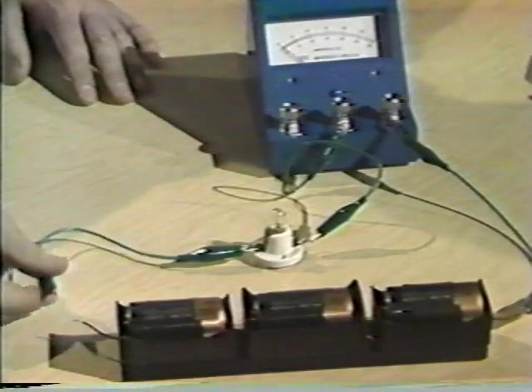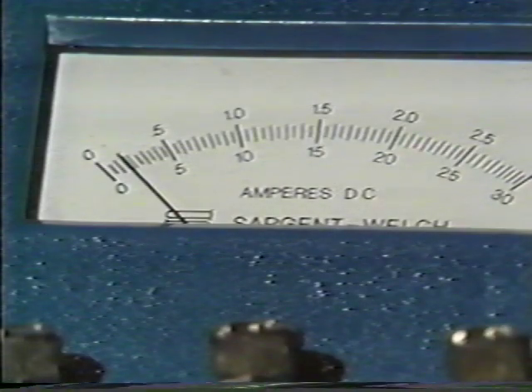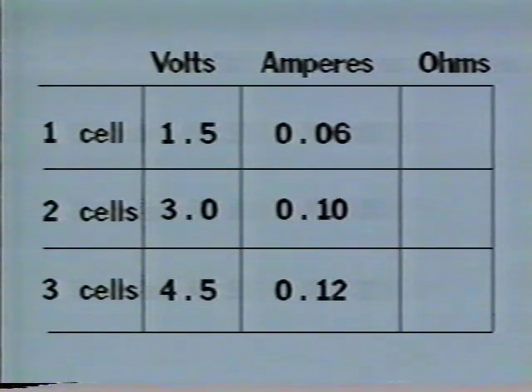With three dry cells, the ammeter reads about twelve one-hundredths amps. In the three-cell circuit, we have twelve one-hundredths amperes flowing.